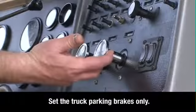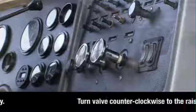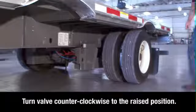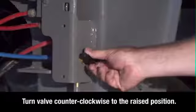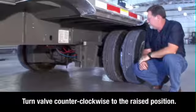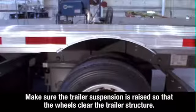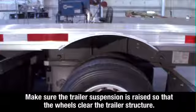Keeping the engine running and in neutral, set the brakes for the truck only, then exit the cab. Locate the brake lock air spring inflate valve on the driver's side in front of the sliding axle below the round quick draw knob. Turn the valve counter clockwise to the raised position. This locks the sliding axle in place and raises the suspension. Visually check to make sure the trailer suspension is raised so that the wheels clear the trailer structure when the axle is repositioned.